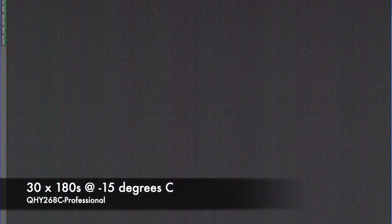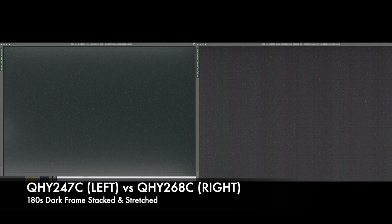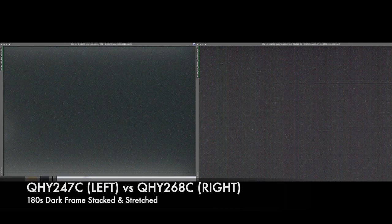Here is an image of the dark master — this is where I've stacked all the darks together and it shows us the inherent noise in the chip. I notice a definite banding and a normal pattern of coloured noise, but all of this is predictable noise so it will all get removed when we do the dark frame subtraction. Comparing it to my QHY 247C, it's definitely got less amp glow and it's a more even field. It's nice to know when you're spending more money on a camera you are actually getting a cleaner image to start with.